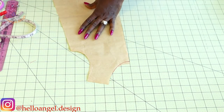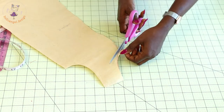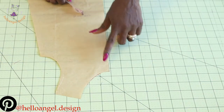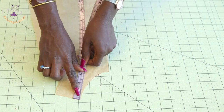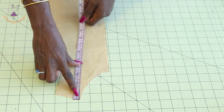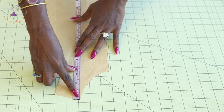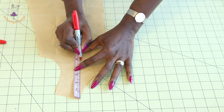Once the connecting is done, take your paper scissors and cut it out. I have cut it out. Next, take your measuring tape and place it at the shoulder. Take a measurement of 12 cm or 4.75 inches. Once you have that measurement, take your marker and mark it.